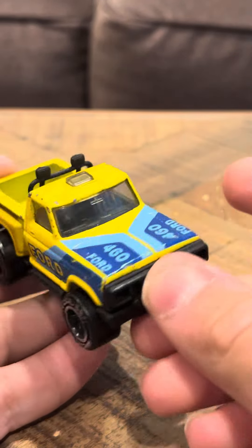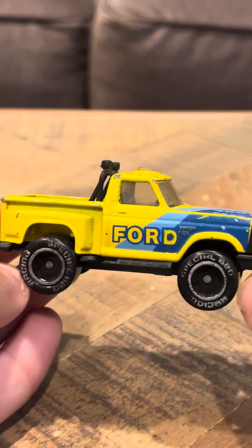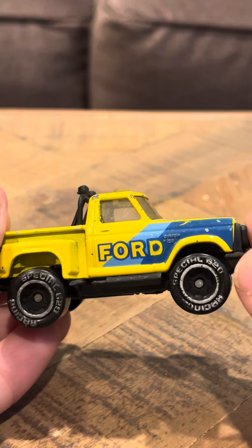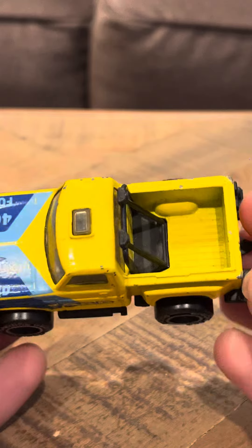Hey everybody, it's time to review the '56 Ford Flareside pickup. This is a nice model. It says Ford on the sides, and a special 1920 Racing logo on the sides. So it's pretty cool.